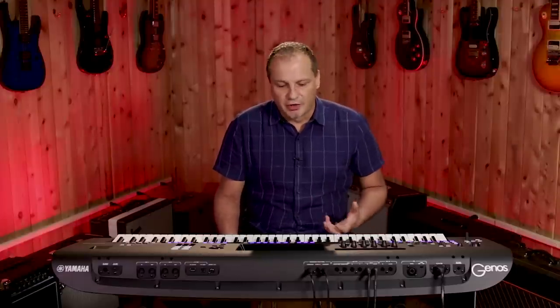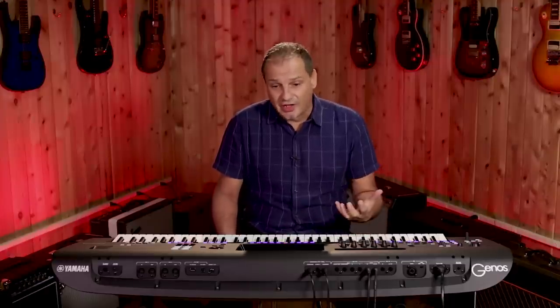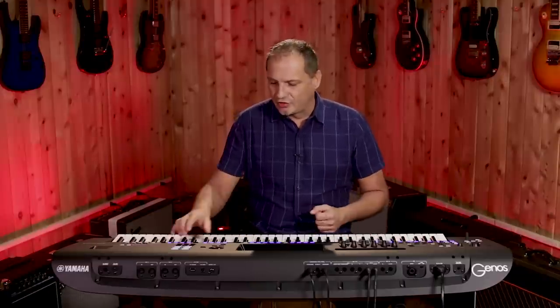Now we have these styles in every time signature possible. We could take, for example, a 6/8 style this time — similar concept. But what's really creative is that you could combine time signatures. So we could take a 6/8 style and perhaps overlay a 4/4 strum, which is really, really interesting.